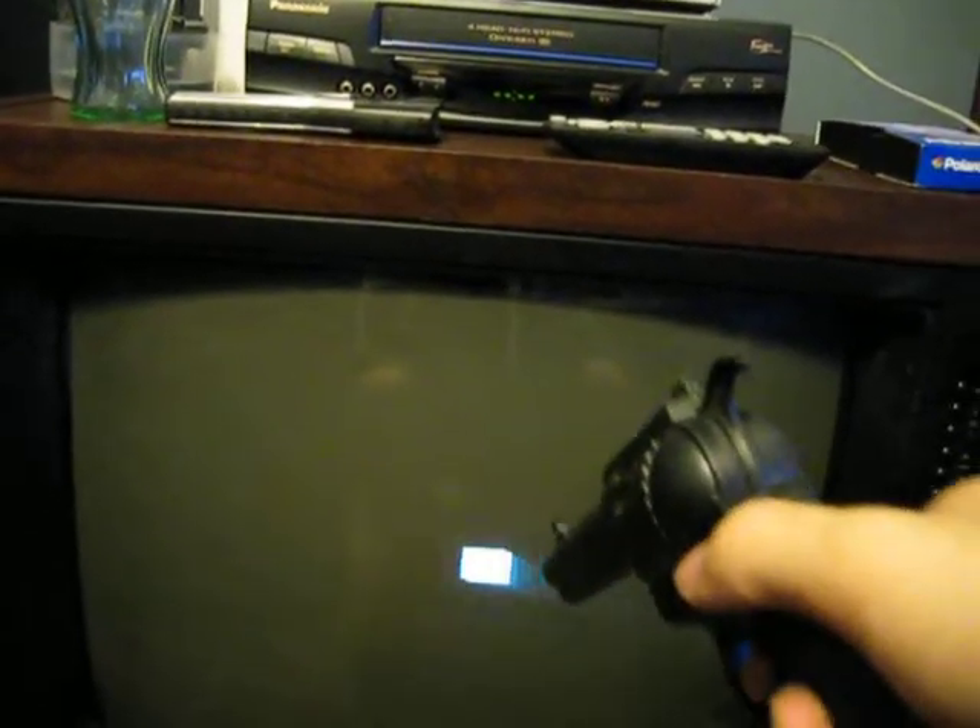It's kind of hard to do this while holding the camera. I think also the angle that I point the gun at the screen is affecting it — if I shoot downward at the screen it doesn't want to pick up as much as if I hit it straight on.